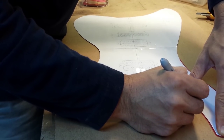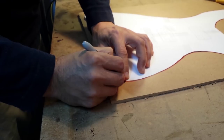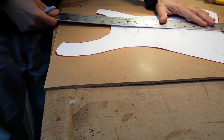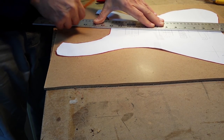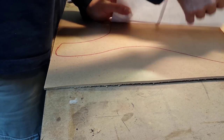I tape the cutout onto a 3/16 inch piece of MDF, then with a red thick marker trace along the edge, and finally I transfer the center line onto the MDF.